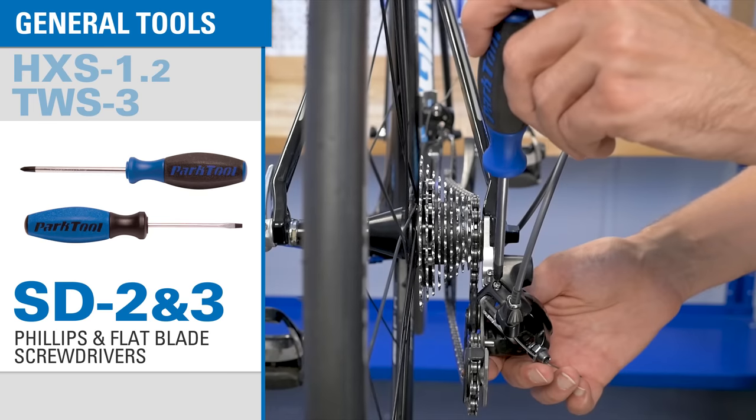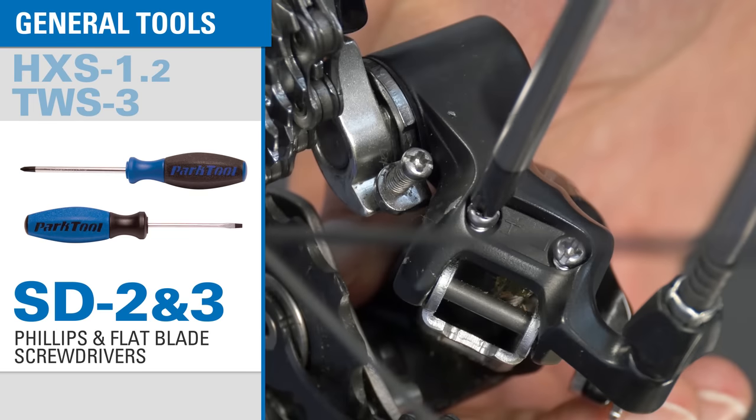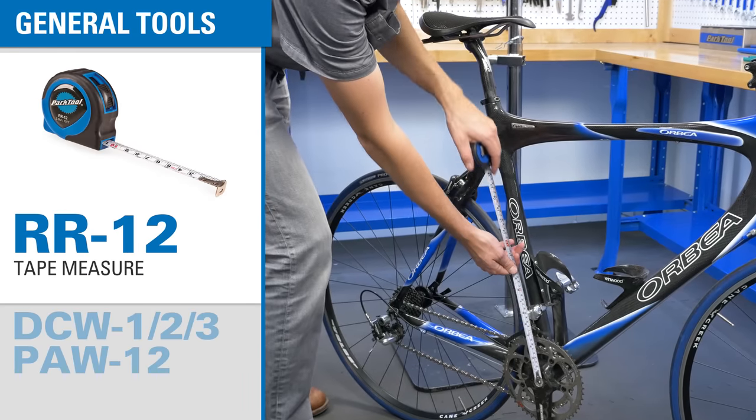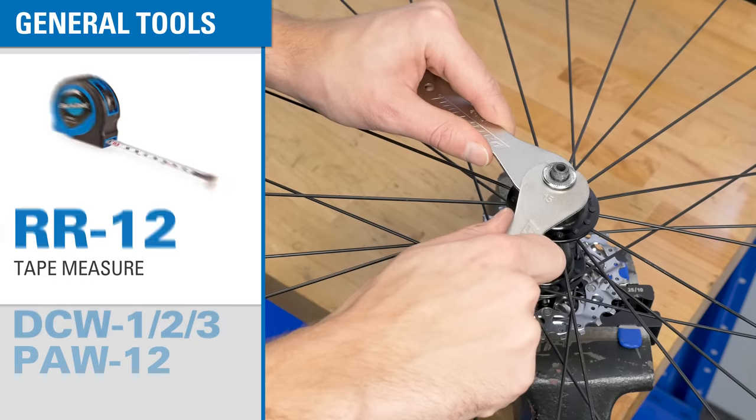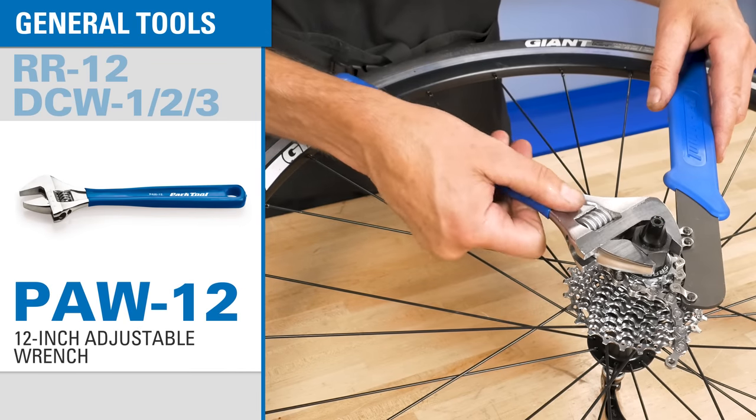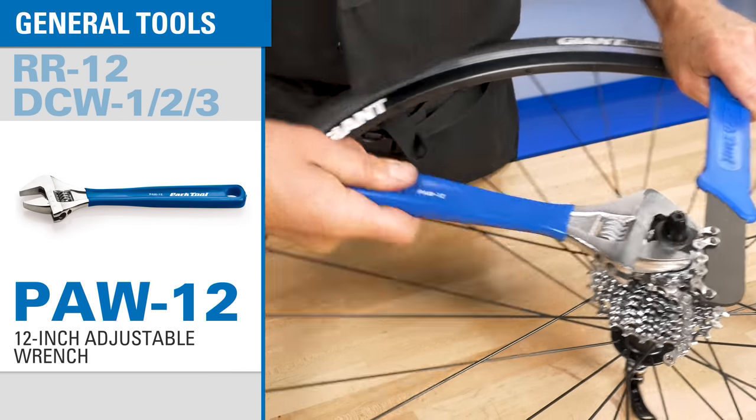We also include cross-tip and flat-bladed screwdrivers useful for making derailleur adjustments, a tape measure with metric and fractional markings, double-ended cone wrenches in the most common sizes, and a large adjustable wrench which is great for using with some of the other tools in the kit.